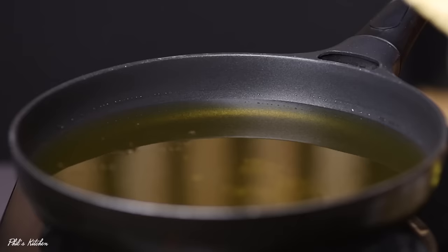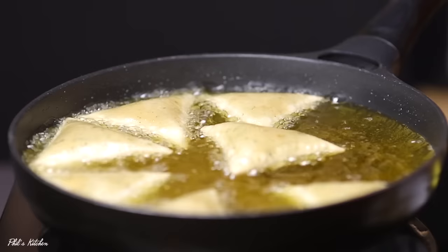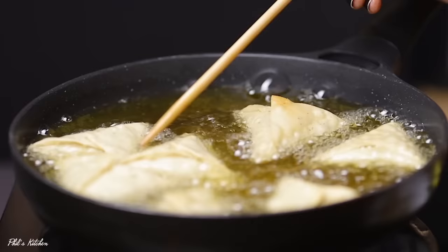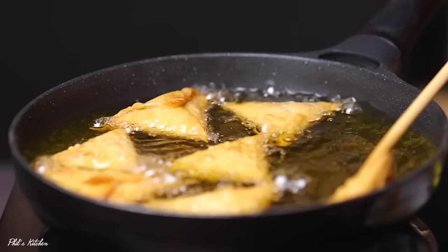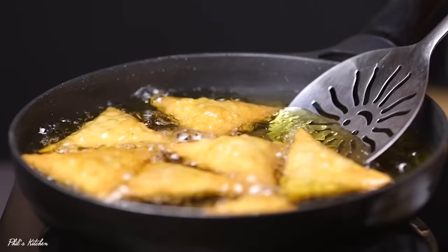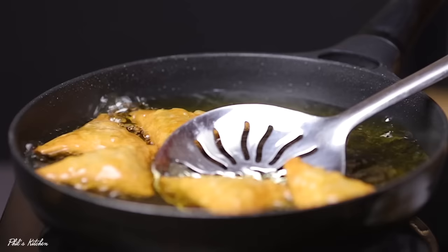For frying, make sure your heat is on medium-low — don't cook on high heat. Once your oil is ready, place the samosas in and cook for at least three minutes, turning until they are nicely golden brown. Once done, remove them from the hot oil and place over a kitchen towel to release excess oil. The samosas are ready to serve.